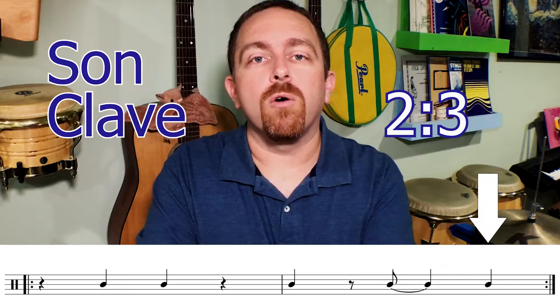Now if we were to play two-three clave it would be: one, two, three and four and one and two and three, four and one, two, three and four, one, two and three, four and. So you'd have to play the two side of the cascada or the mambo bell pattern first instead of starting with the three side.